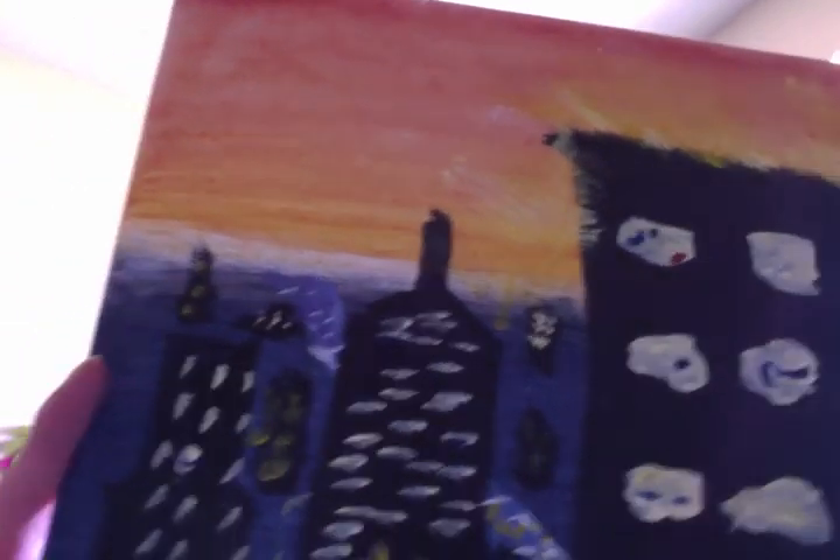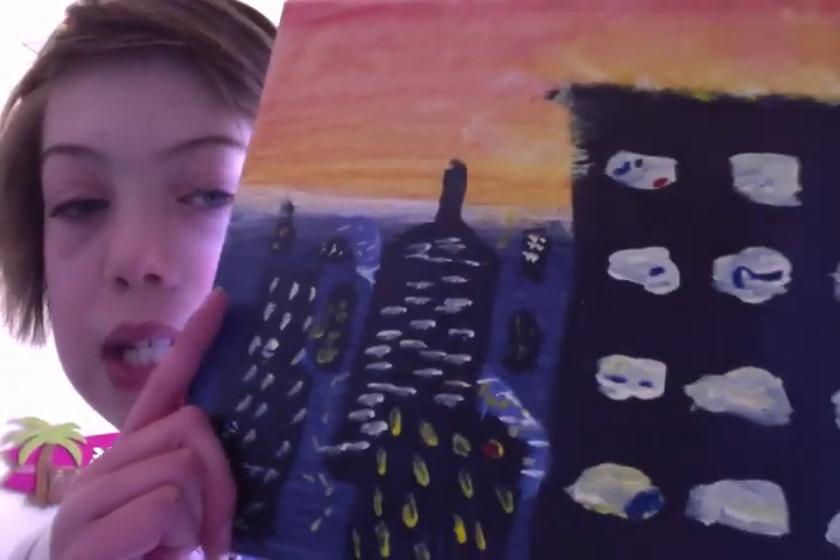What I dislike about this one is I was going to do this big river coming out over here, and do a few more things. But I sort of messed up — I did the buildings before I did the river, and now the river is just like a little stream. Sad.